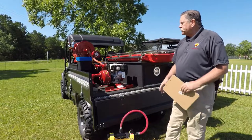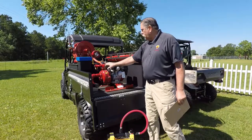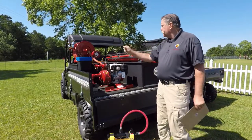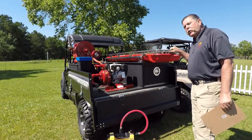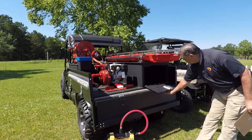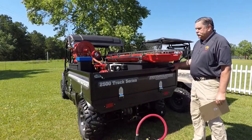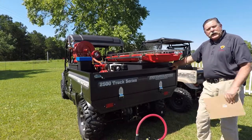This skid unit is powered by a Honda engine with a CET pump. It has a true manifold here for connections, outlets, and inlets. It has a booster reel with 50 feet of booster hose — that is an electric booster reel. This unit has Stokes basket carrying capacity, with the Junkin Stokes basket here displayed. It also has a very nice storage area underneath. When all this is in place, in order not to lose tools, you have the tailgate which can flip up and down, just like the sides do.